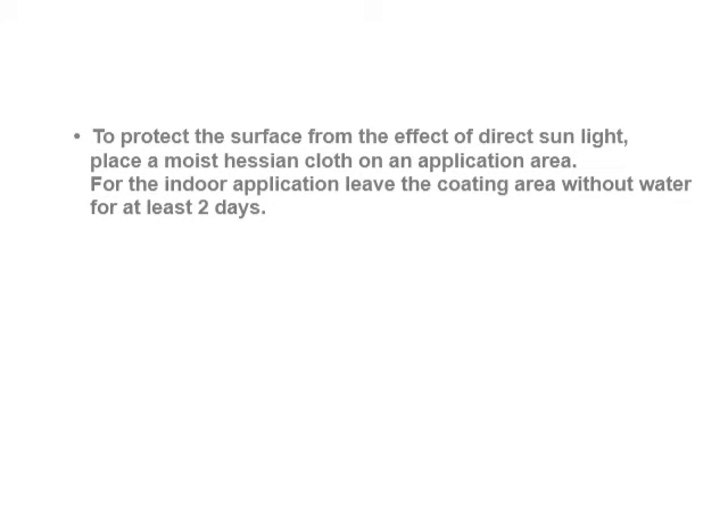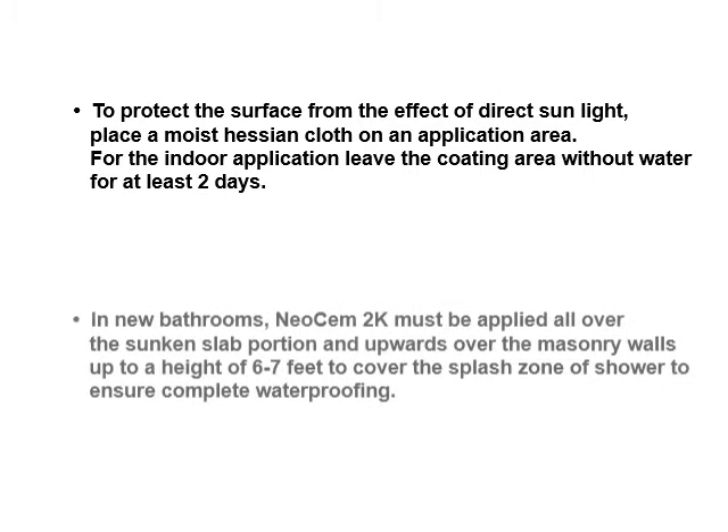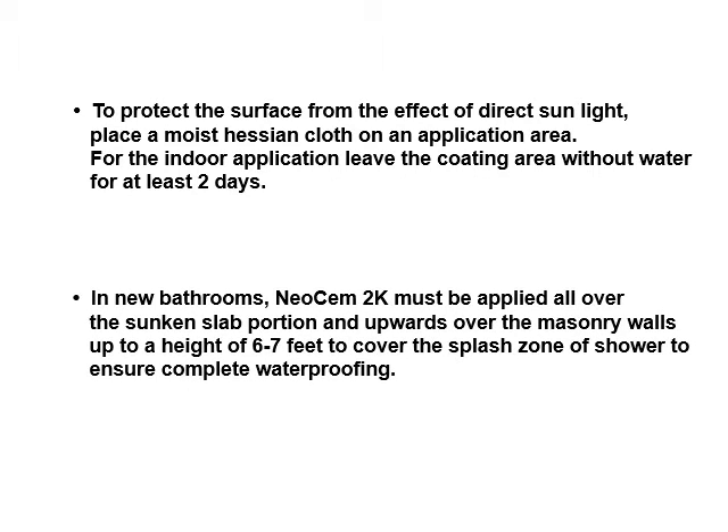To protect the surface from the effect of direct sunlight, place a moist hessian cloth on the application area. For indoor application, leave the coating area without water for at least two days. In new bathrooms, Neochem 2K must be applied all over the sunken slab portion and upwards over the masonry walls, up to a height of 6 to 7 feet to cover the splash zone of the shower to ensure complete waterproofing.